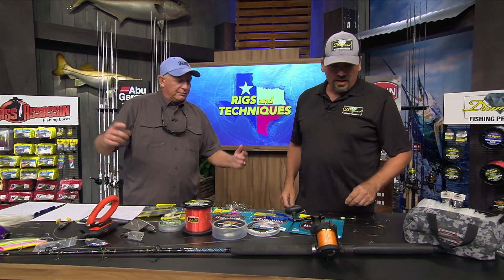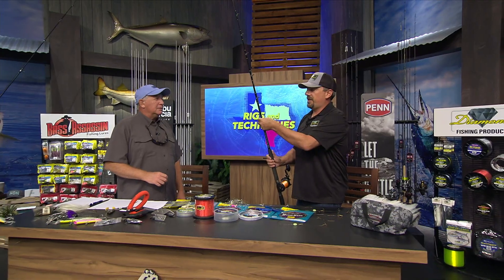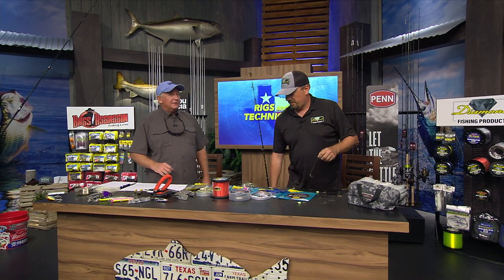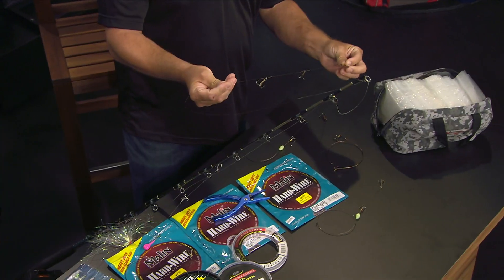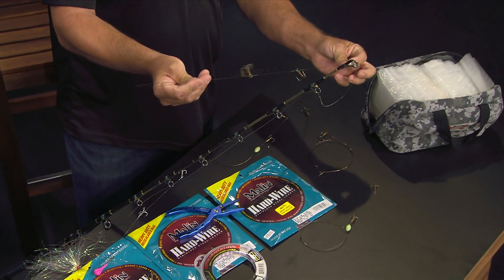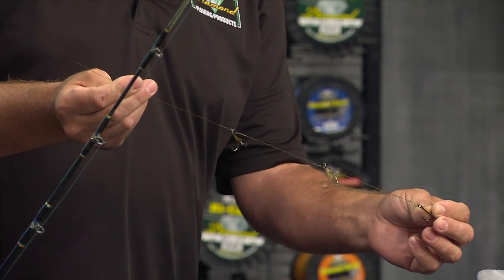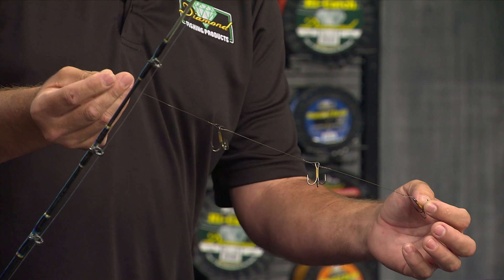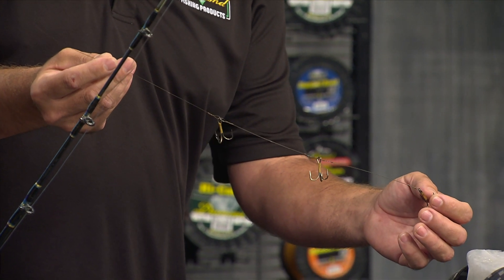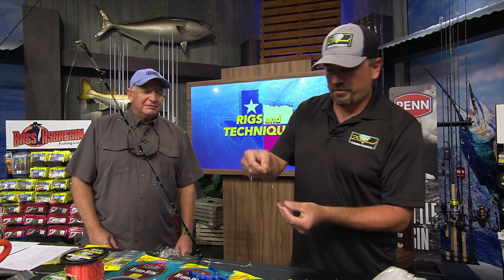Now let's talk about hardtails for a quick second. This is the long rig. With these hooks, you can see how if I jiggle it just a little bit they have a lot of dance to them. The way we do that is we tie the hooks together using a loop-to-loop — I can show you in about 10 seconds.